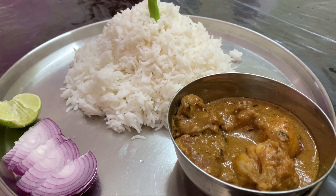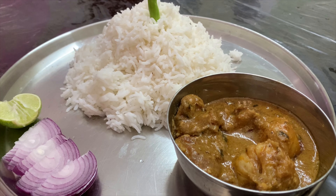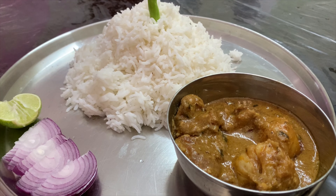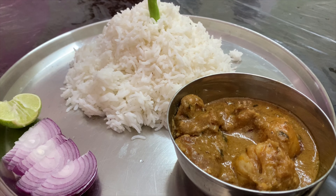A tip for this recipe: if you don't have 1 hour to cook and marinate for 4 hours, instead of a kadhai you can use a pressure cooker. So friends, here is our Methi Malai Mutton — we serve it with hot rice.